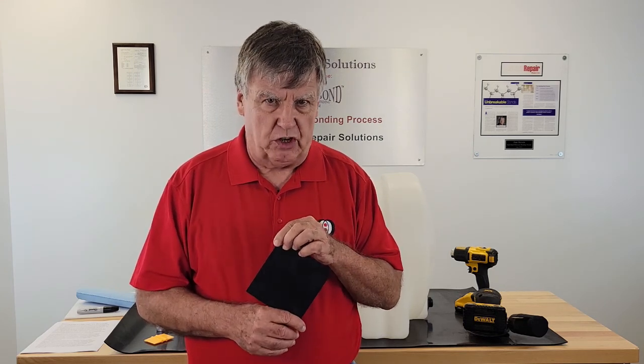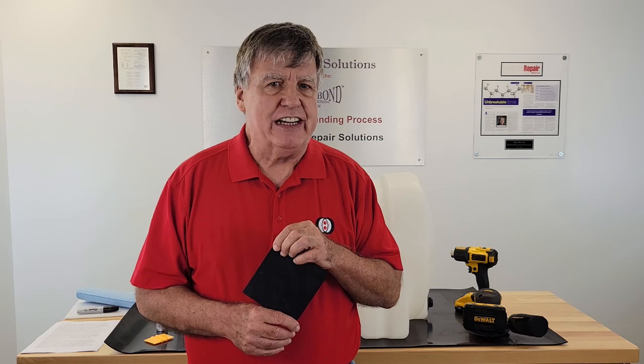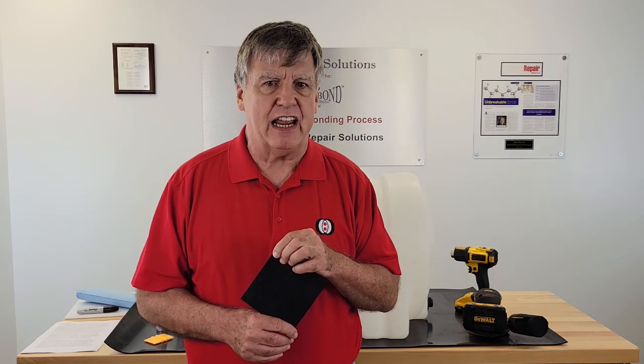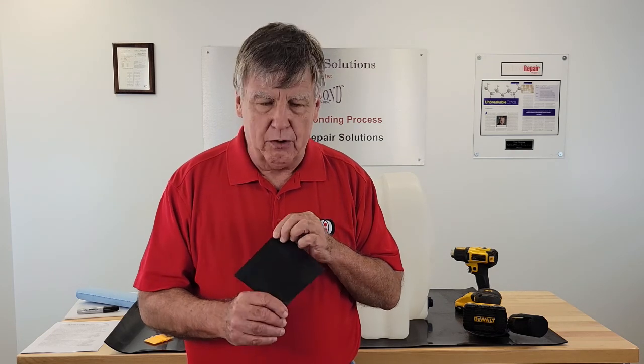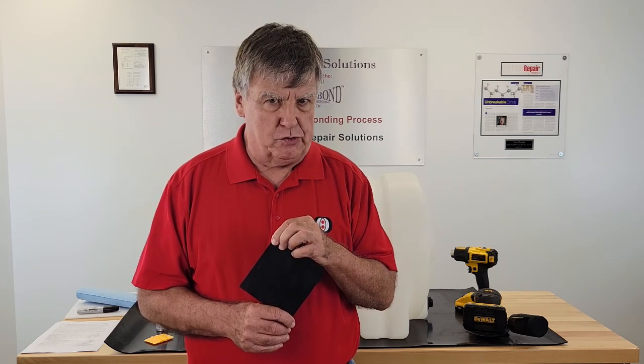The patches are made from fluorosilicone. Fluorosilicone is the polymer of choice for industries that have high-stress environments — automotive, aerospace, aviation. Any industry that has a high-stress environment will often use fluorosilicone as the polymer of choice.